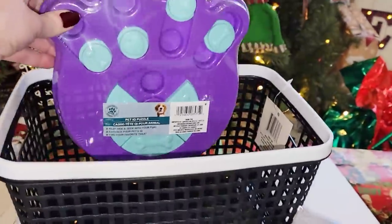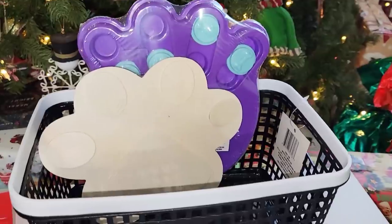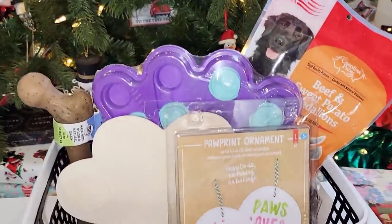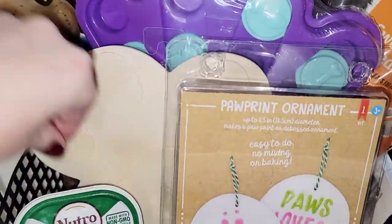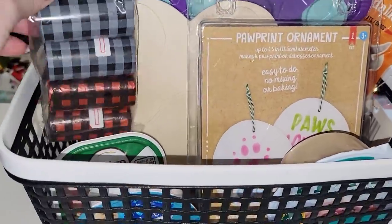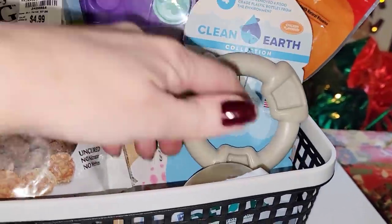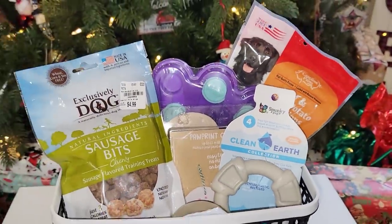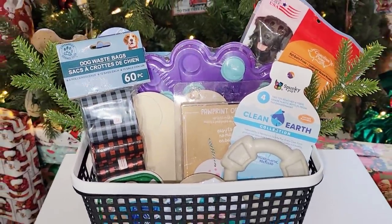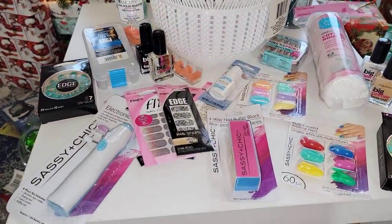We cannot forget about our fur babies! If you don't have one, I'm sure a friend or family member does. Some of this is from the Dollar Tree, and that little paw item is from Target. I'm adding dog food, bones and treats, toys, and little poop bags. Great idea for the pet lover — and you can do one for a cat, hamster, guinea pig, lizard, any of that.